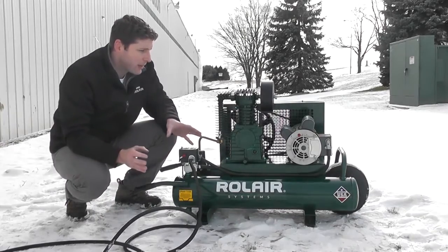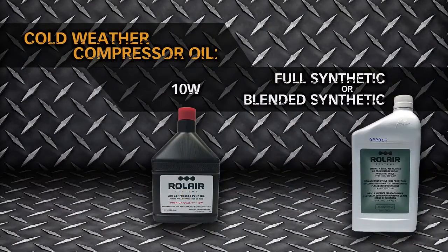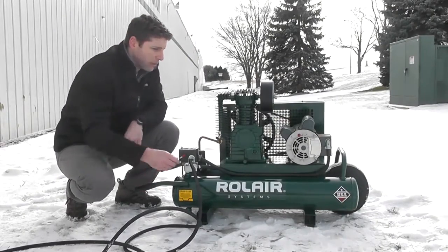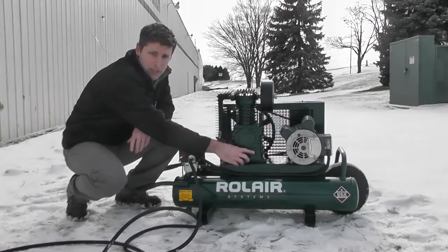The next step is to make sure you've got either a 10W or a synthetic variety of air compressor oil in your air compressor. If you've never changed the oil in your air compressor before, simply drain it here and fill it here. Just make sure it's up to two-thirds of the way up the sight glass.